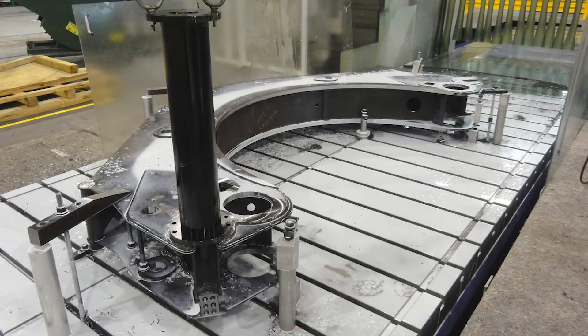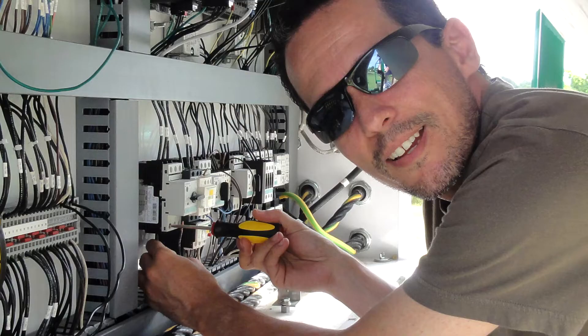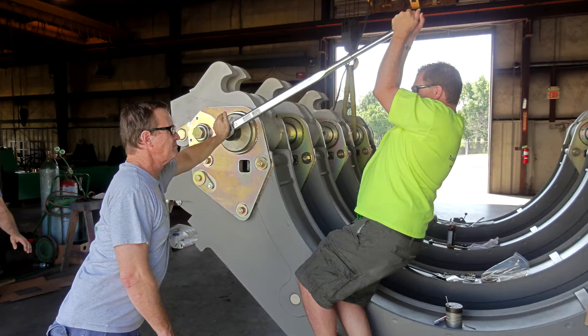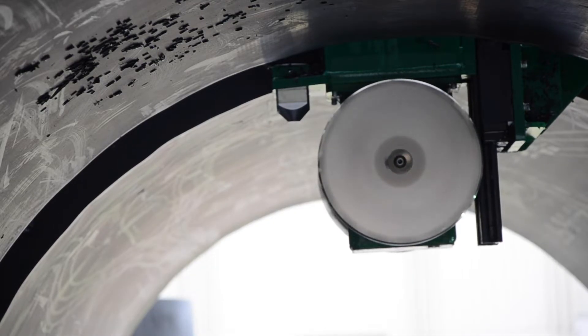From there, we spent two years fine-tuning, learning, and developing before the first machine actually shipped. In that process, we learned a lot about how the controls would work and redesigned many components for functionality and reliability. The facer design is a very new and innovative design — a large departure from how we've traditionally done facing.